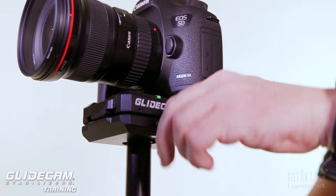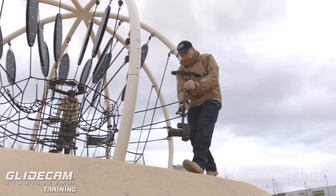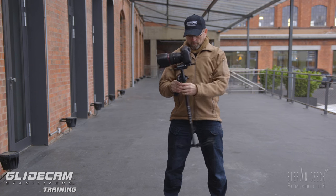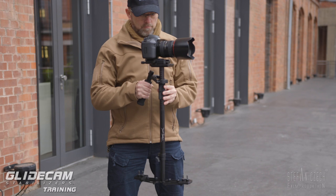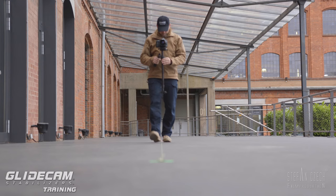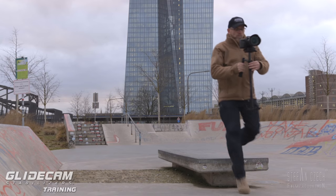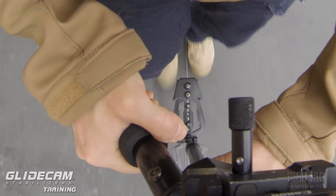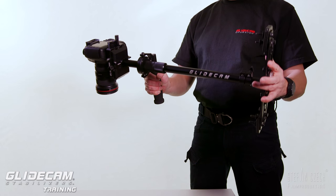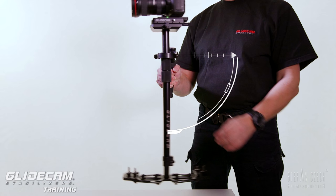In collaboration with Glidecam US I produced this series called Glidecam Training. To get the most out of your handheld stabilizer from Glidecam I will show you how to stand properly, how to move the system up, down, forwards and backwards, how to go over obstacles or in a circle. Before we start, make sure that your system is perfectly static and dynamic balanced and at a drop time between 1.5 and 2 seconds.